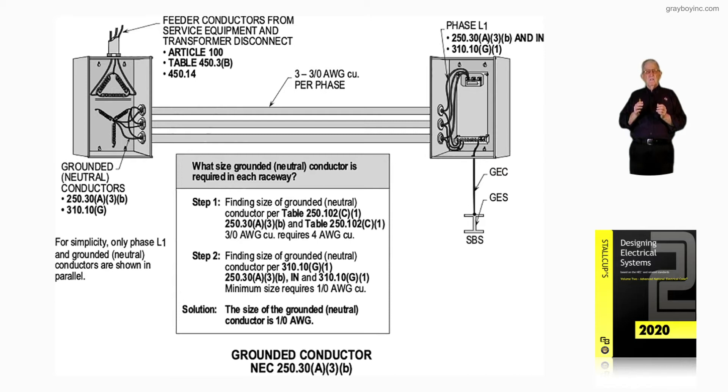In step one, we have 3-aught conductors. A 3-aught conductor would only require, from Table 250.102(C)(1), a number four conductor. Sometimes people make this mistake — folks that just haven't had the time to get the experience to know about parallel hookups. If you don't review 310.10(G), you never will get a good handle on this.